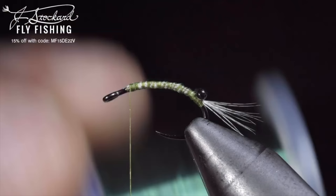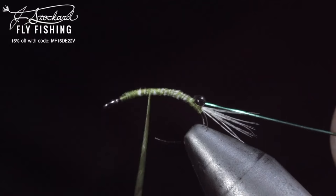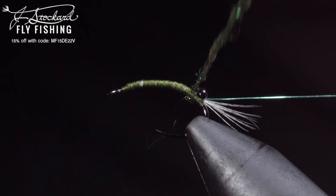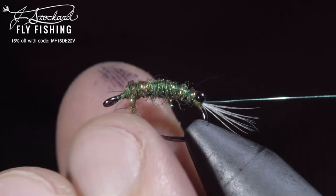I also want to take a second to say thank you to Jay Stockard for bringing you this video. You can pick up all the needed materials to tie this pattern for 15% off in the link below. With our wire secured, we'll grab a dubbing blend — here I'm using some ice dubbing in copper, green, and chartreuse. Create a dubbing noodle and begin wrapping this up the body until we reach the hook eye, at which point we'll brush it out to give it a nice buggy look.